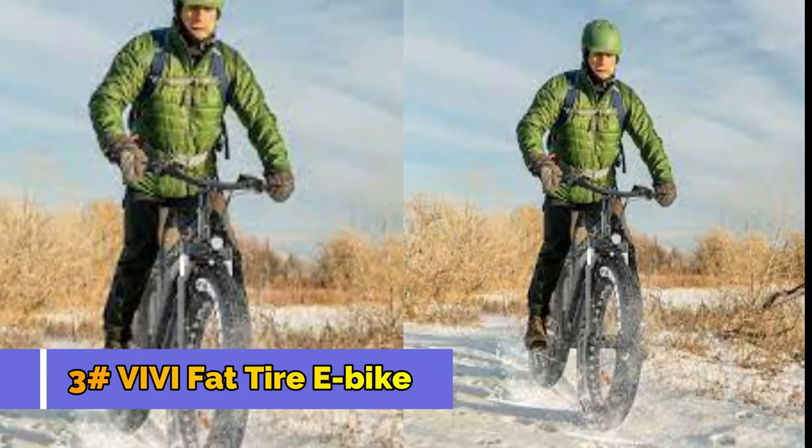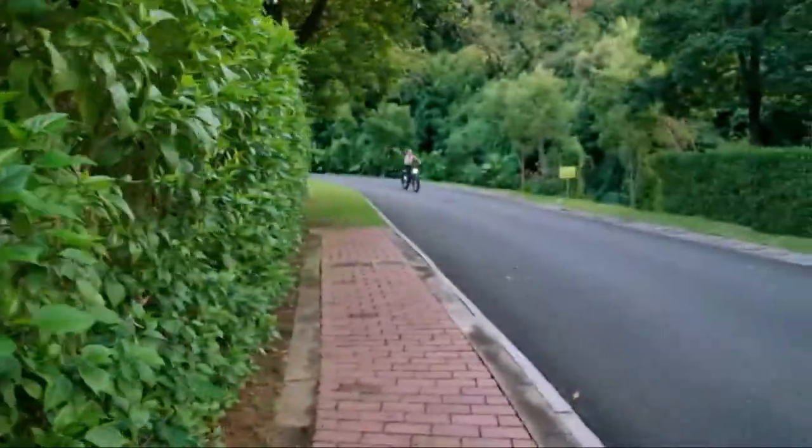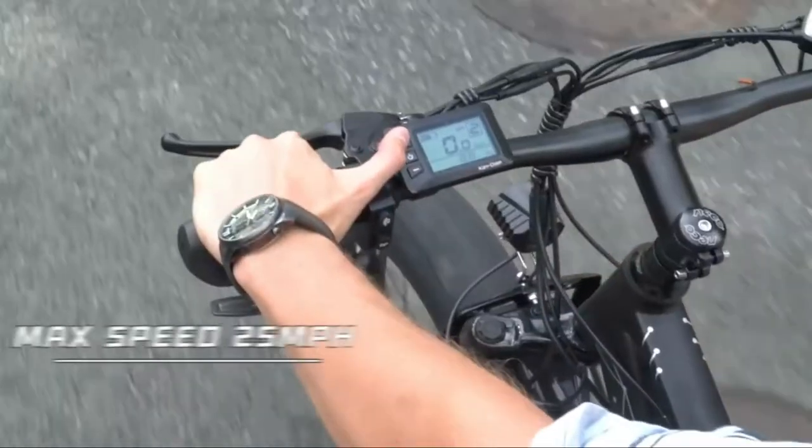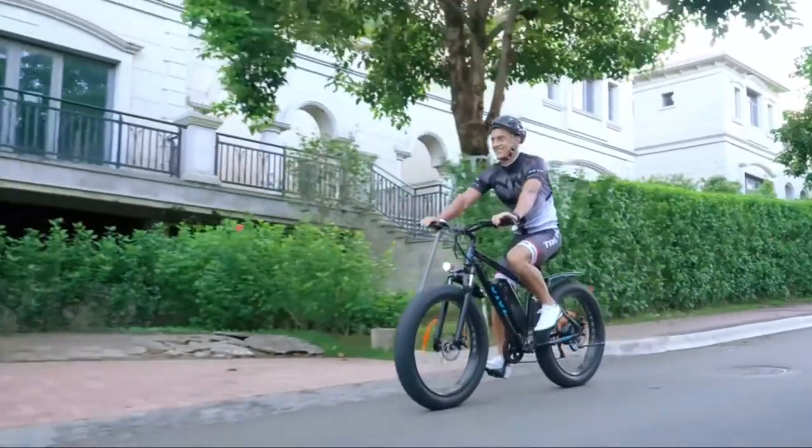Number 3: Vivi Fat Tire E-Bike. Equipped with a 500W high-speed brushless motor, the maximum speed can reach 20-25mph, providing enough power for your daily commute, mountain riding, or hiking on your favorite trail.